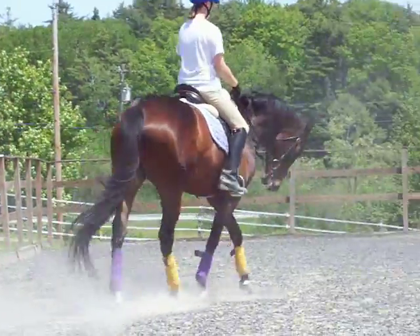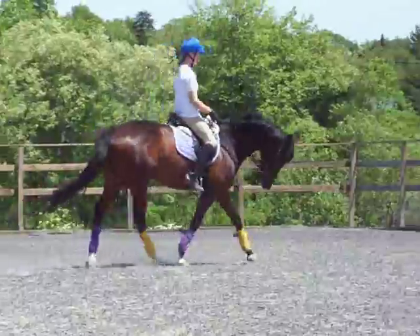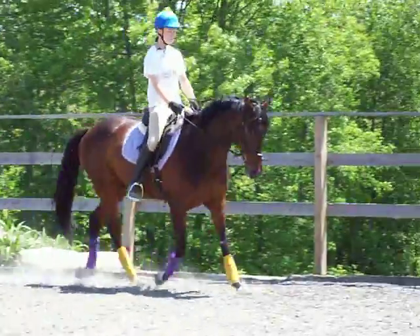Yeah. Push. One, two. Super. Super. Yeah. Stay loose. Push. Yeah. Good. Good. Go. Yeah. Good. And go. Good. Super.